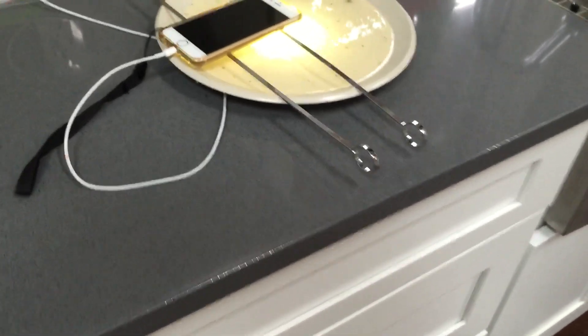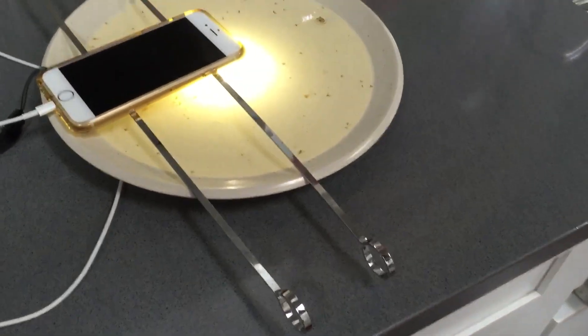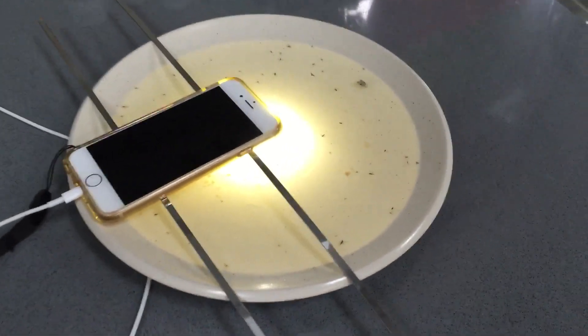Last night I noticed there were a lot of gnats in the house, so I decided to create a very easy and affordable gnat trap using my iPhone.